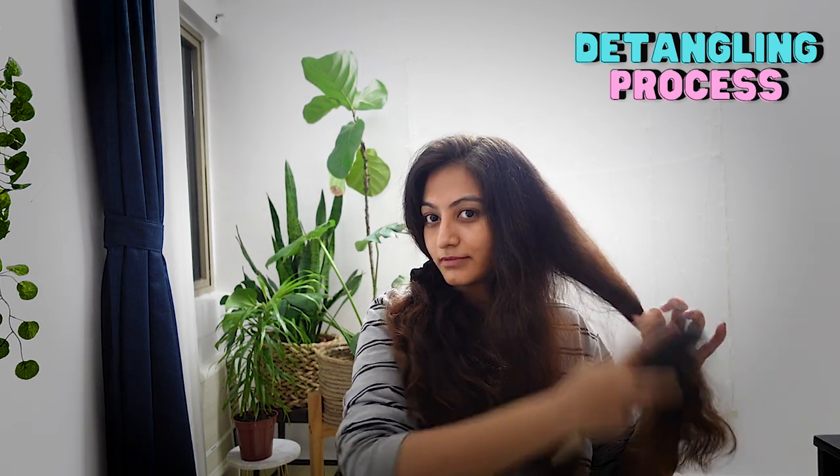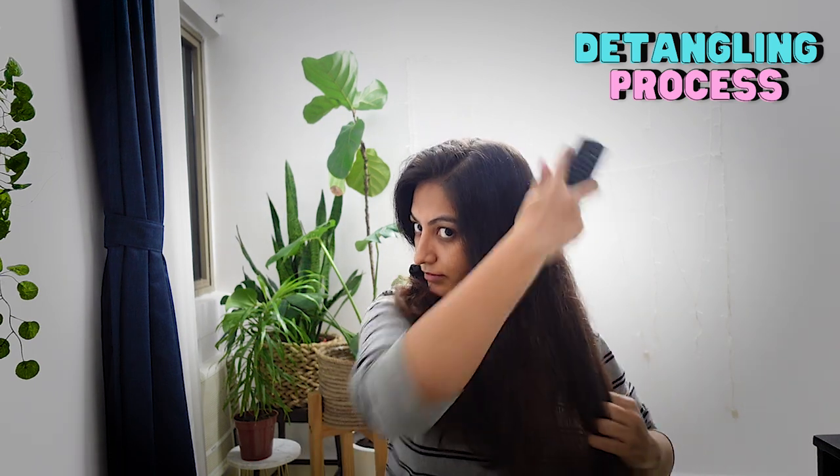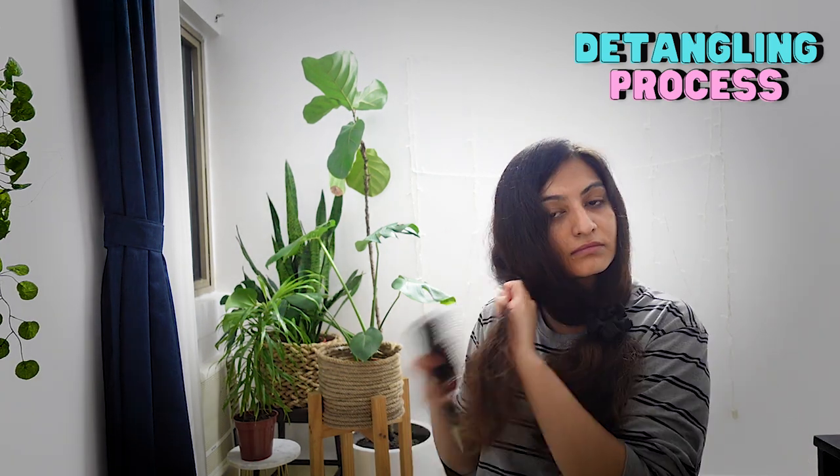You just have to give it like half an hour on one day and then style on the next day. I did also speak about this routine in my detangling tips video. Getting to the point — it is so much easier to detangle hair that doesn't have any product on it.